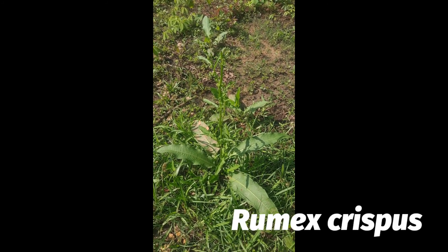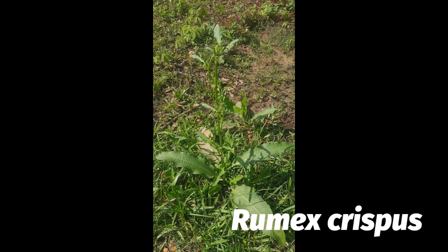Greetings. Here we have Curly Dock. Botanical name, Rumex Crispus.